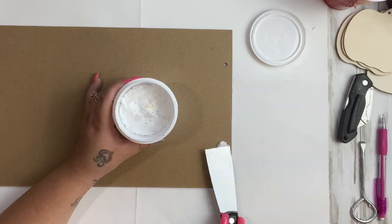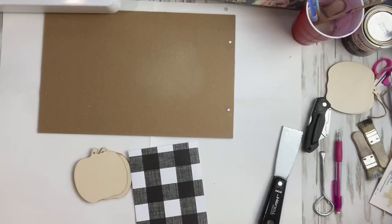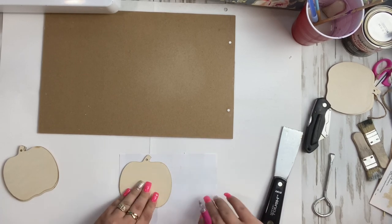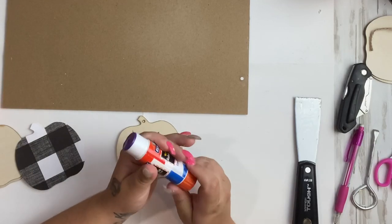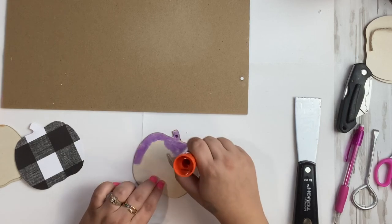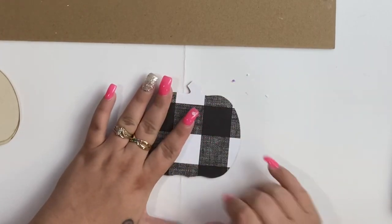For the sign we took the sticker off of, I take some lightweight spackling from Dollar Tree and fill in the holes, then let it dry for a few minutes before painting. I take these pumpkin ornaments and trace a piece of buffalo check scrapbook paper onto them, cut it out, and use a purple disappearing glue stick to glue all the way on the pumpkin, then lay the scrapbook paper down and make sure it's nice and smooth.